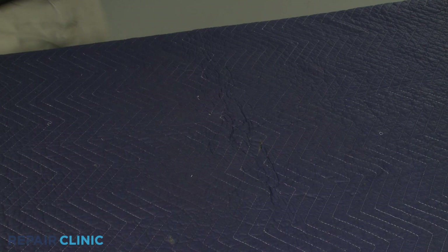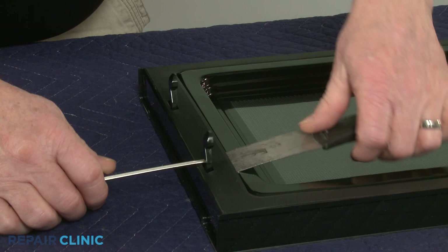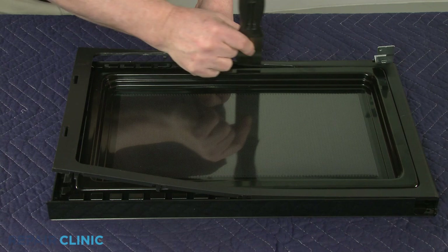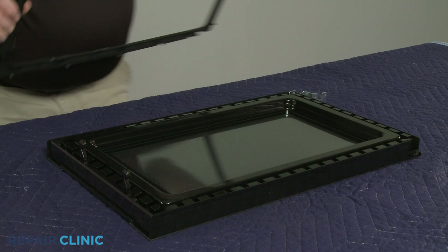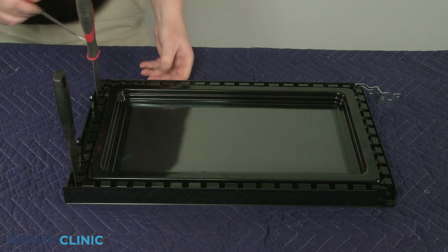To disassemble the door, set the door on its front on a towel or blanket. Use the putty knife and the small flat-head screwdriver to release the retaining clips securing the inner panel trim. You will need to work your way around the inside edge to fully detach the trim. Next, use the putty knife and small flat-head screwdriver to release the retaining tabs on the outer door panel securing the inner panel.